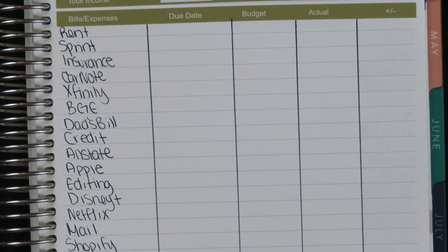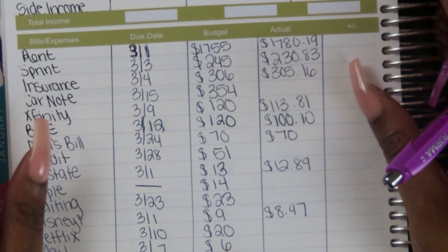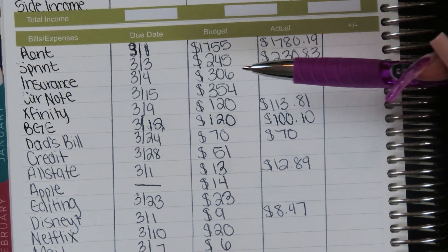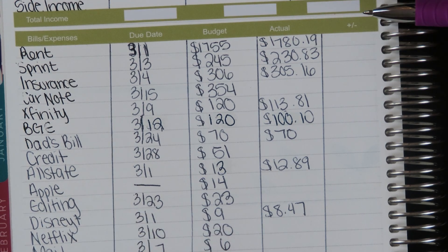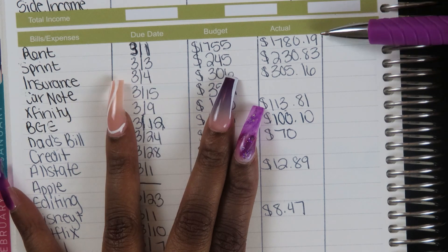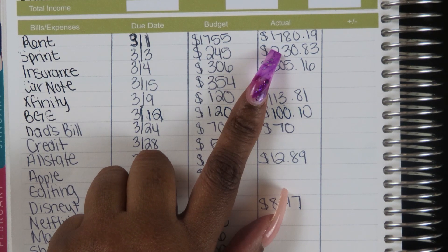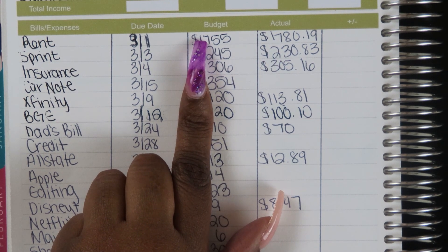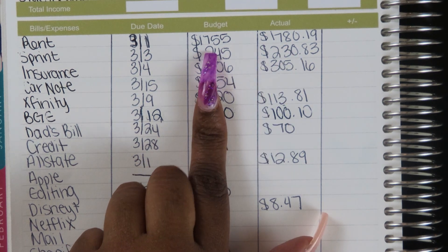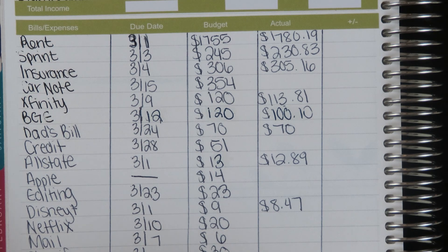Continuing the weekly check-ins: 03-12 to 03-18, then 03-19 to 03-25. Yes, I do need all five. For each week I write groceries, gas, spending, and toiletries. The reason this video is long is because I want to show all the stickers in action — moving forward I'll probably speed through the sticker-laying. The last slot goes from 03-26 to 03-31, finishing out the full month of March. If you're bi-weekly, you wouldn't have all these pages — just the few you need.